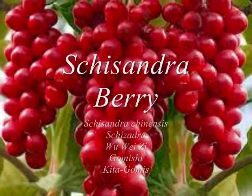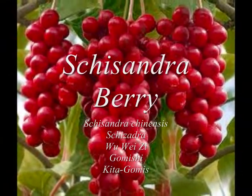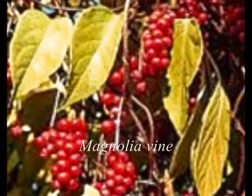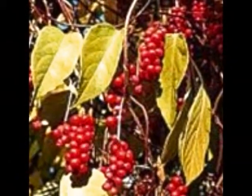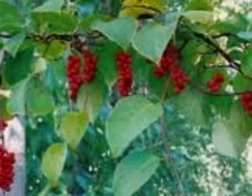Schisandra berry has a long history in traditional Chinese medicine and has been considered an excellent fruit for prolonging life. It is a woody vine with oval leaves and bright red berries. Schisandra is also known as magnolia vine due to its ability to grow upward in a creeping fashion. It is native to northern China and parts of Korea, but as an ornamental plant it can be found in many fine gardens throughout the world.